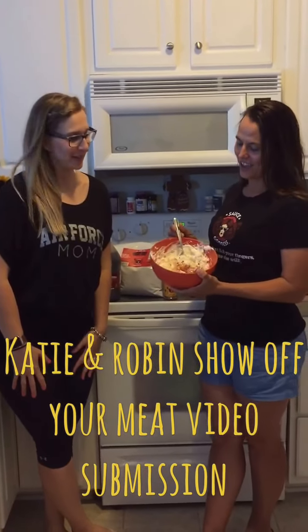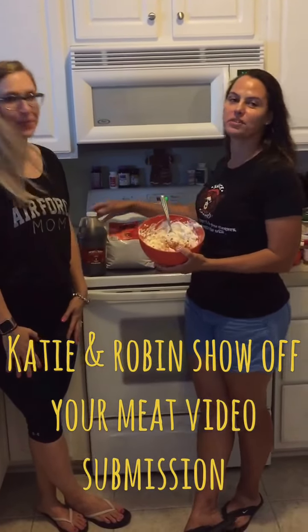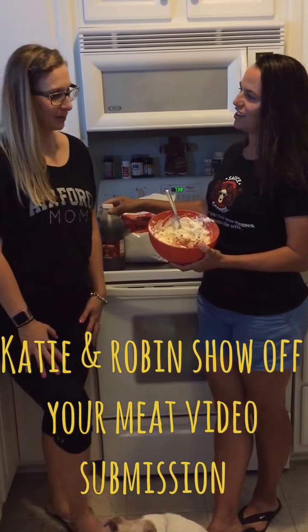Hi, this is Robin and Katie and we're getting ready to show off our meat and use some Sauce Goddess. We got some sweet heat rub and some sweet and tangy barbecue sauce and we're gonna be grilling and cooking.